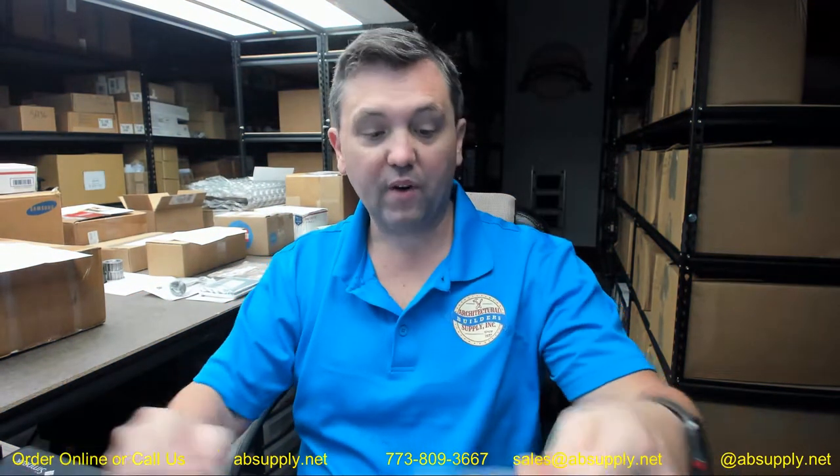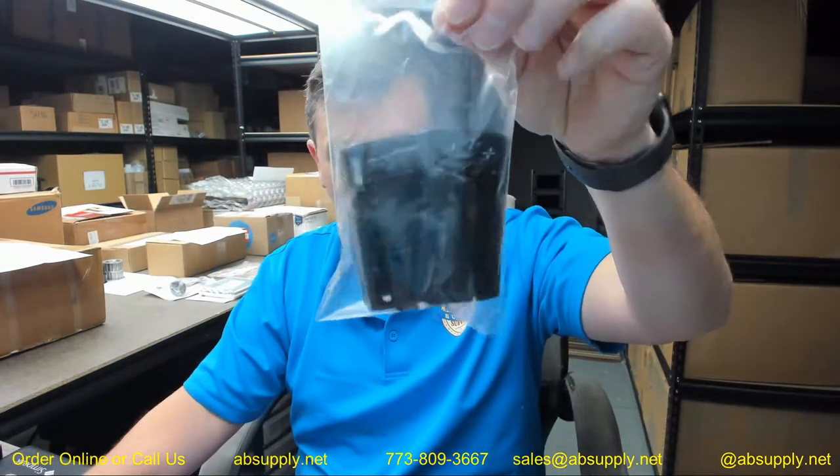Hello, my name is Rich Howard, owner of Architectural Builder Supply, and this video is to bring you a closer look at the Besom number 60093.